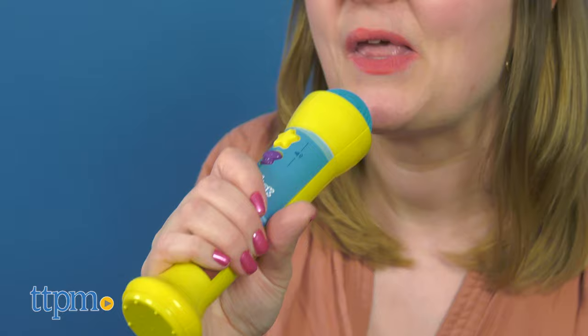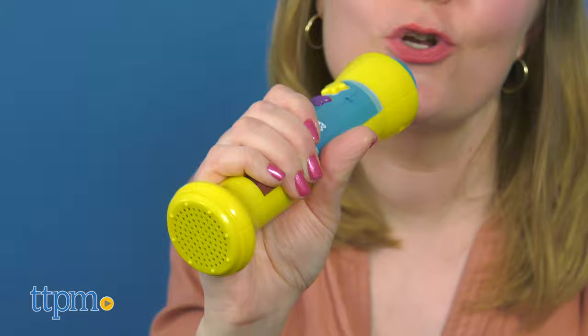Three AAA batteries are required but not included. It's not possible for parents to run away, but it's what the kids love!